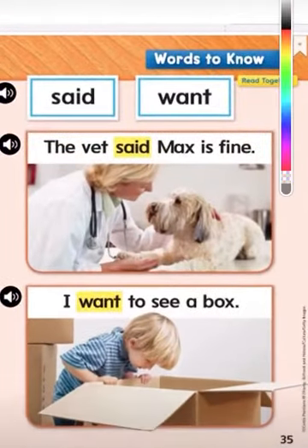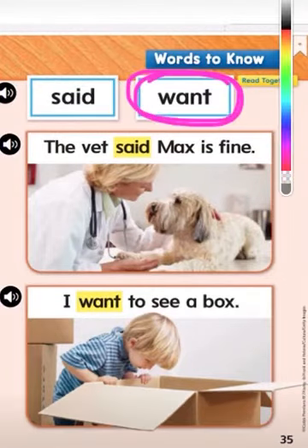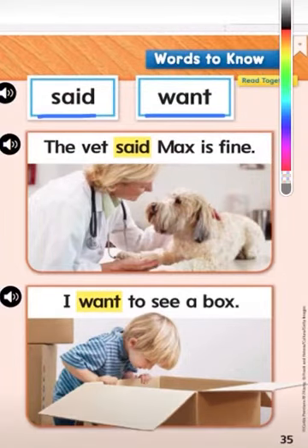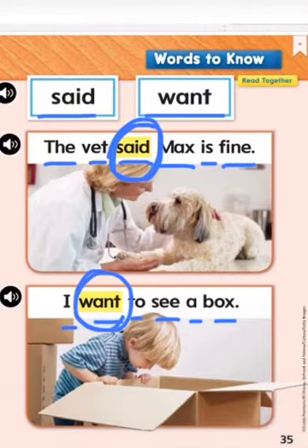Now here we have our sight word: said. Can you say 'said'? It's spelled S, A, I, D. Good job. Now what do we have here? The sight word 'want.' Can you say 'want'? Can you spell it out for me? W, A, N, T. Good job. Want. So we have our two sight words: said and want. We are going to read two sentences with these words: 'The vet said Max is fine.' 'I want to see a box.' Here we have the sight word 'said' and here we have the sight word 'want.'